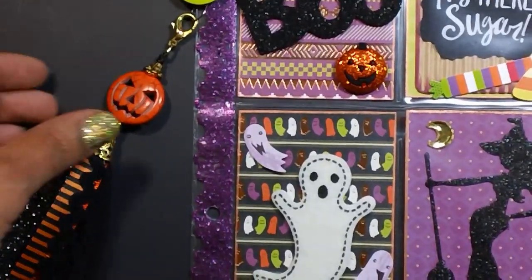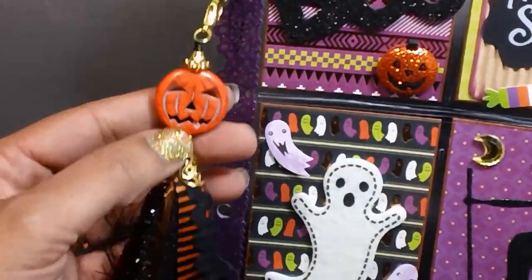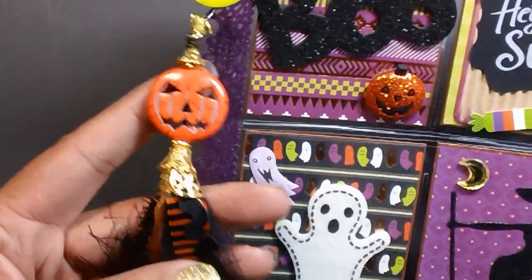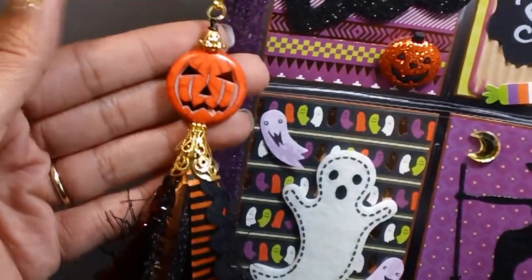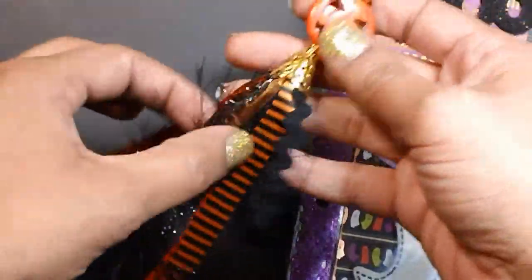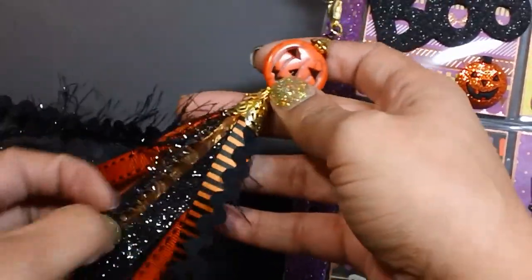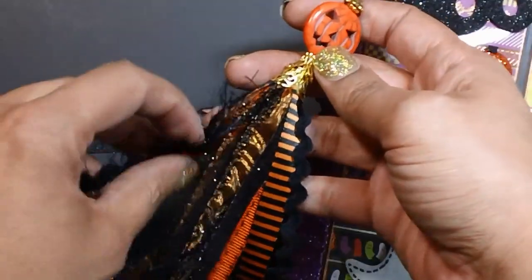That pumpkin bead came from Michaels — I showed that on one of my haul videos. I just added a bunch of bead caps there, and here are all the ribbons that I used. I want to make another one. I'm not sure if I'll have time, but I really want to — I've made two already.